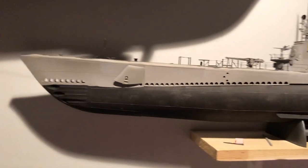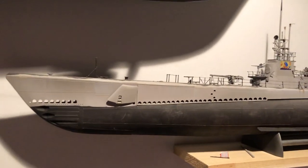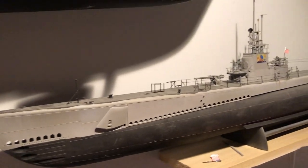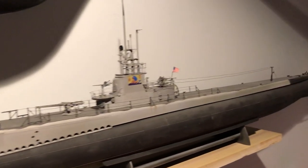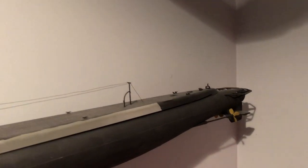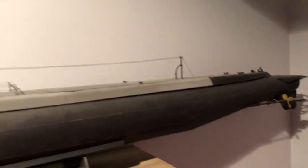This submarine here is a 1/72nd scale plastic model kit that can also be converted to radio control. There are several that have been done that way, with all kinds of YouTube videos on it. This one is just a display model.